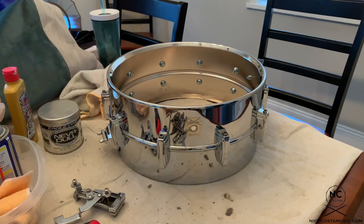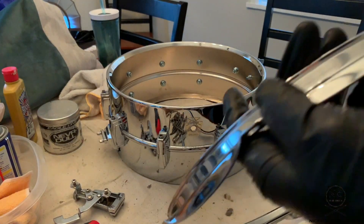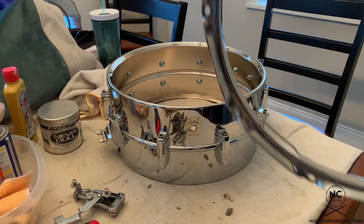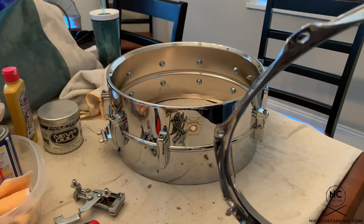Now that all the hardware is on the drum and ready to go, we have to take care of our hoops. I'm a fan of starting with the bottom. The hoops actually aren't in that bad of shape — they just seem pretty dirty. So what I'm going to do is run some Nevr-Dull polishing cloth on them, and that should clean them up nicely.